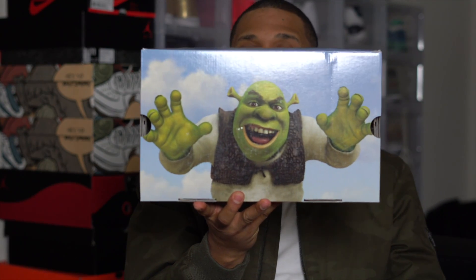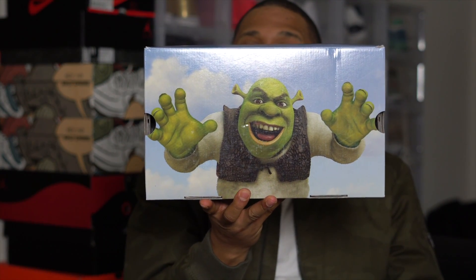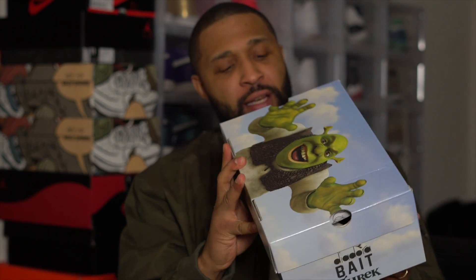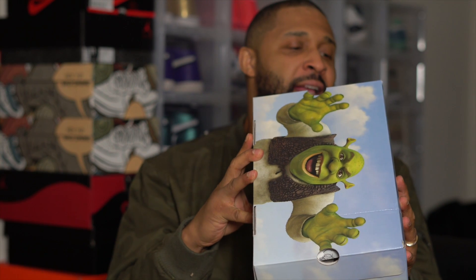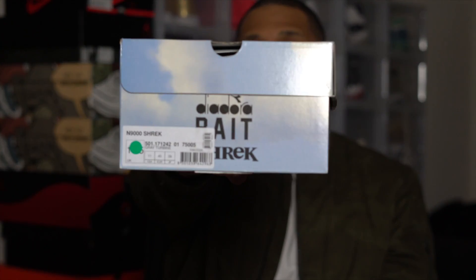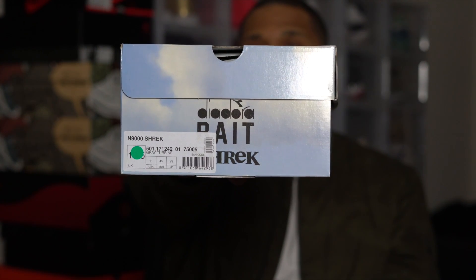Another pickup with StockX. You see the big Shrek on the front — yeah man, you already know. It's a Dillio collaboration with Bait, they got them on the N9000 Shrek. Take a look at that, blowing real nice with it.